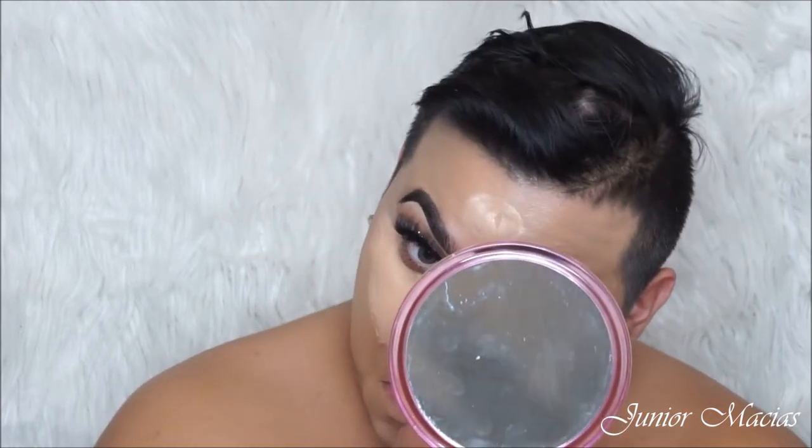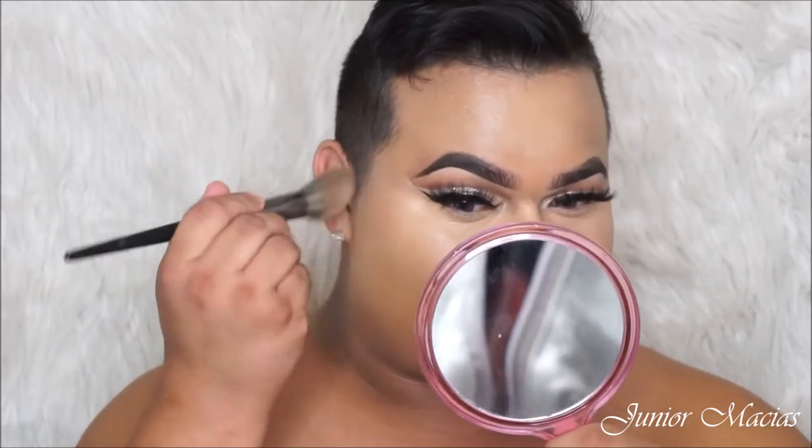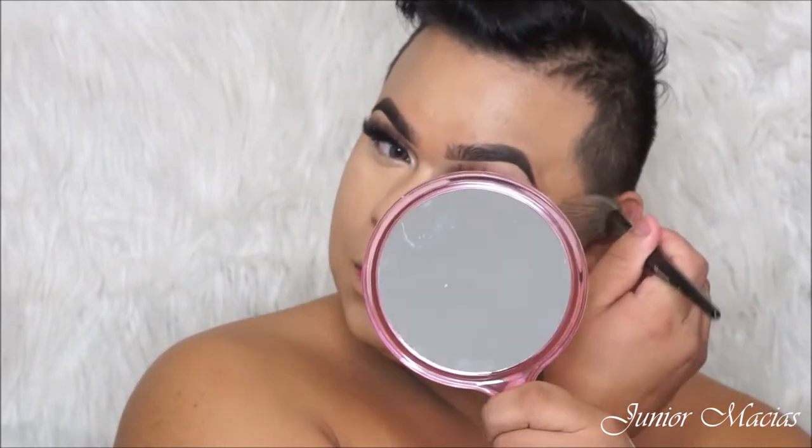Now I'm going to be going in with the BH Cosmetics Total Coverage Concealer. This is one of my favorite concealers other than the Tarte Shape Tape — they have a really similar coverage but I love this one because it's more hydrating. And I'm just going to be highlighting all the key points and starting to blend out with my Real Techniques sponge. Then I'll grab my foundation brush and blend the edges so it doesn't look harsh and looks very seamless — you can't see where it began or stopped.